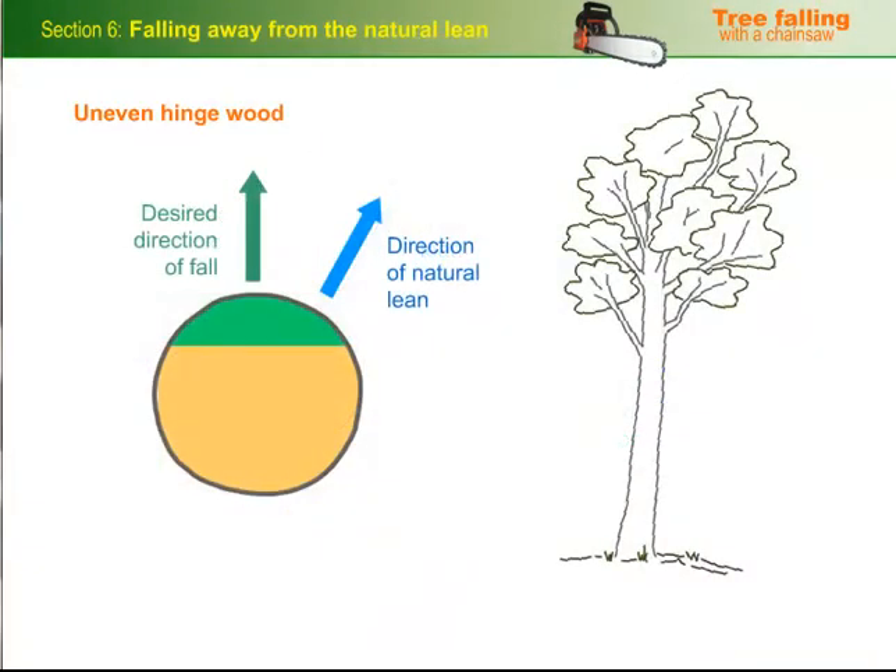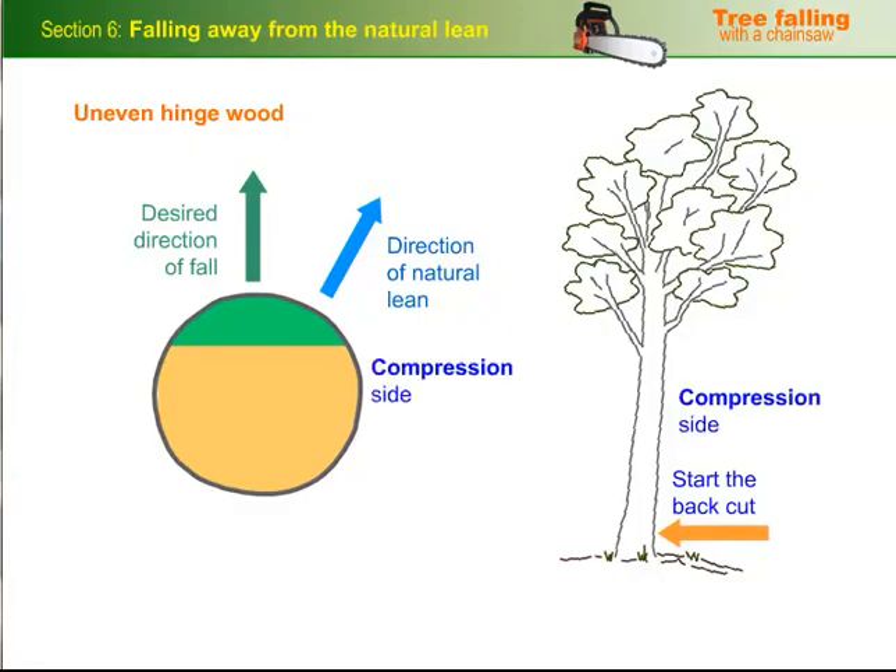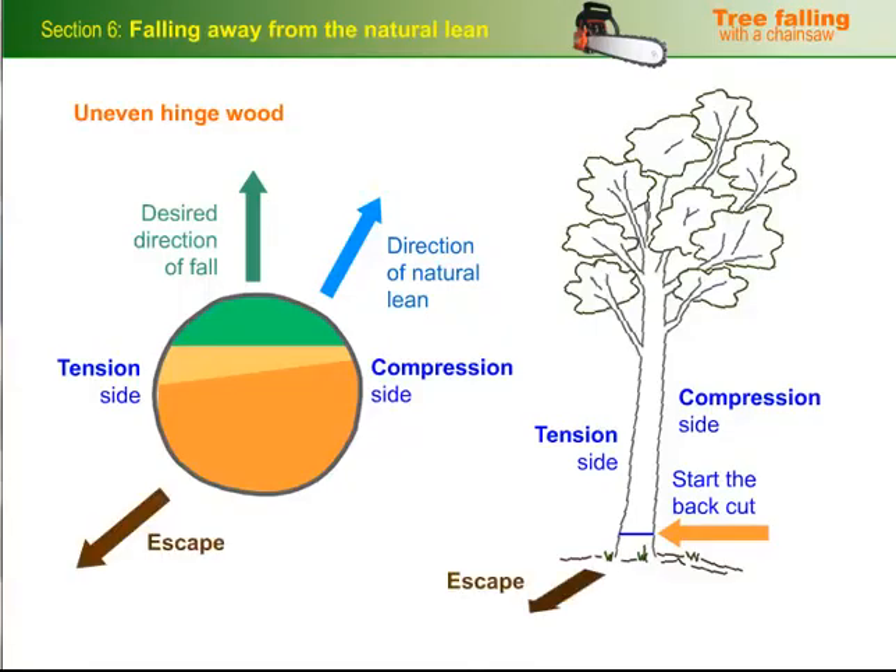On larger trees, start the back cut on the side of the natural lean. This is the compression side, because the fibres are being compressed by the weight of the tree. Continue the back cut towards the opposite side — that is, the tension side, where the wood fibres are being stretched. When you finish the cut, you'll be in a position to escape. Note that the escape route is away from the side of the lean.